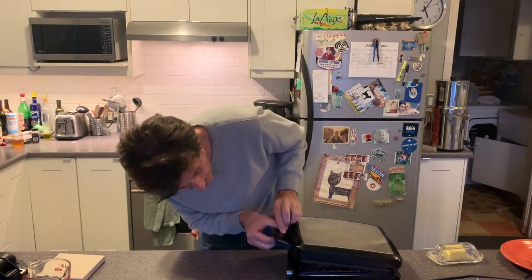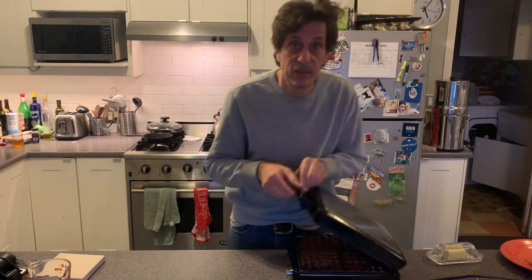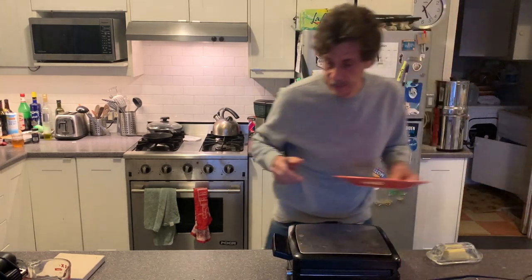All right, we're going to see what it looks like. All right, there we go. I'm going to give it just a few more seconds, maybe 20 or 30 seconds. It's a little on the not-ready side, but let's get in there.